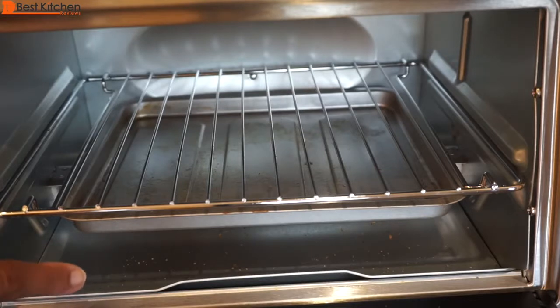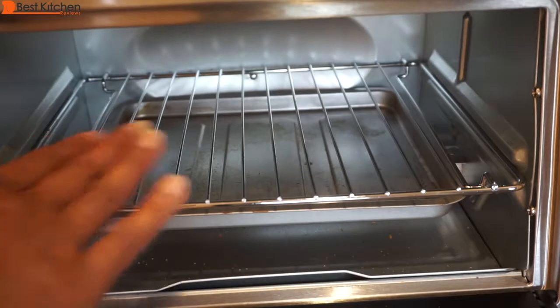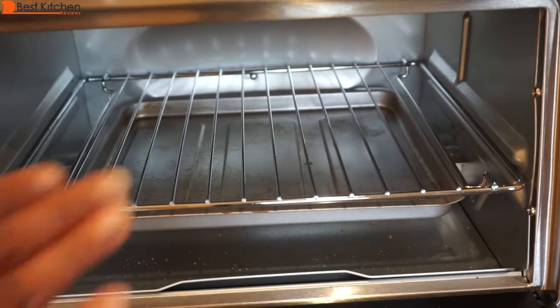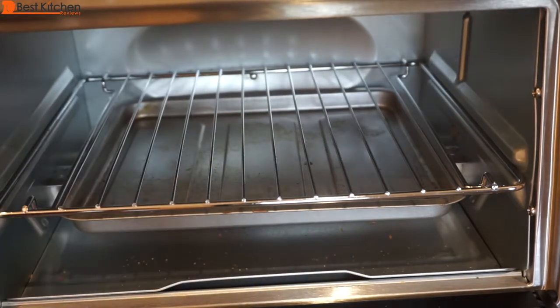You can use the bake pan and drip tray under the slide rack and put your food directly on the rack. You can use metal, ovenproof glass, or ceramic without glass lips in the oven. Just make sure to keep the top of the container at least one and a half inches away from the upper heating elements.